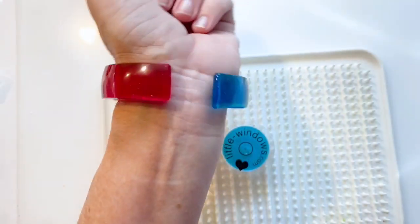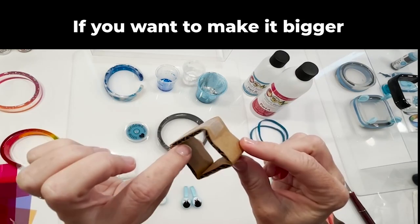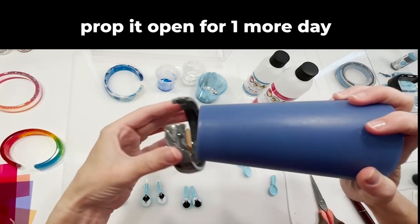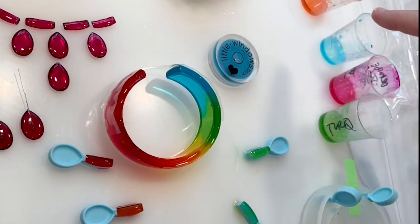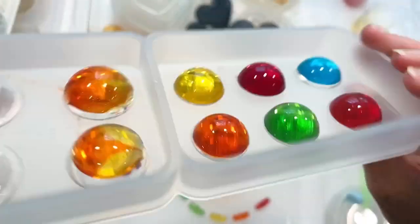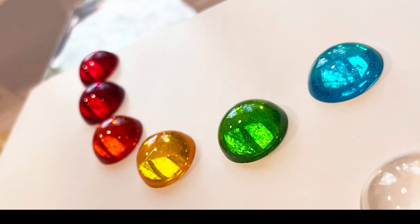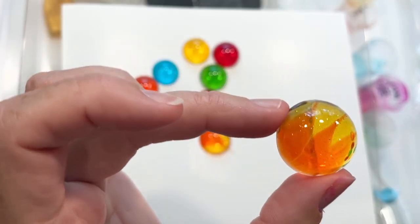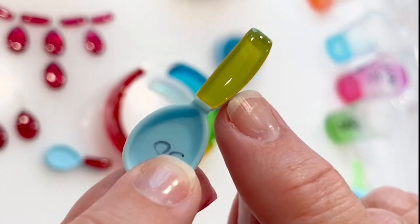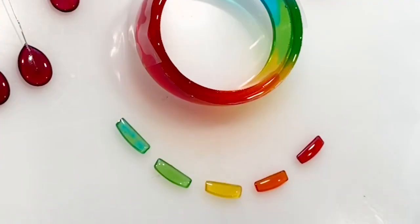It fits me perfectly. If you want to make your bracelet bigger, you'll need to pull it open to the size you want, then prop it in place for one more day. I had some colored resin left over, so I cast some pieces in my silicone cabochons mold. I also added a couple more drops of each color to the handles of my dividers, and I'll use these little pretties in another project.